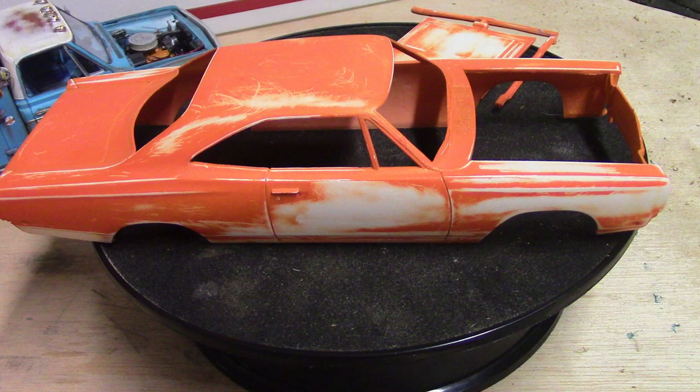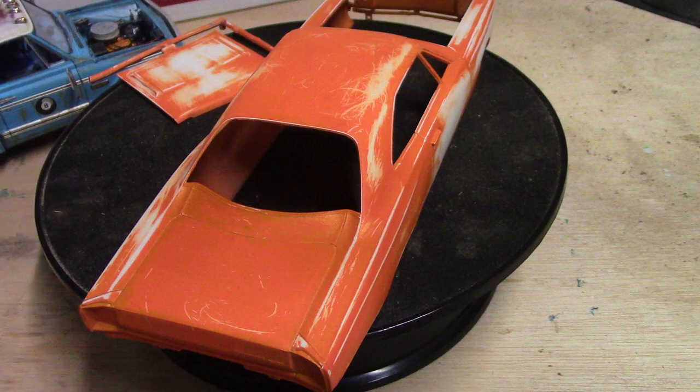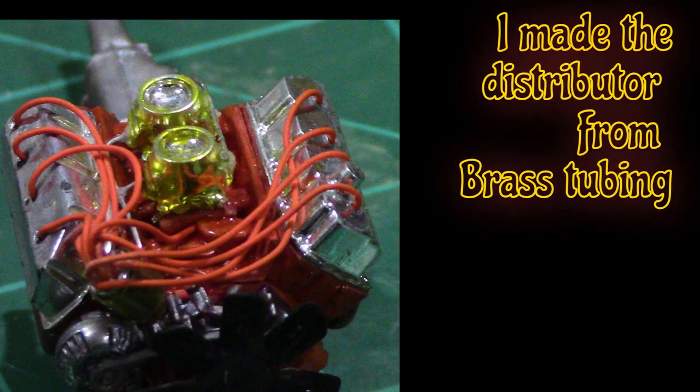It didn't start out that way though. It took a lot of sanding and a couple trips back and forth to the body shop for me to get it right. But the first time I tried to put an orange base coat of the craft paint on, it didn't turn out so well. So while that was drying, I moved on over to the engine and started working on that.